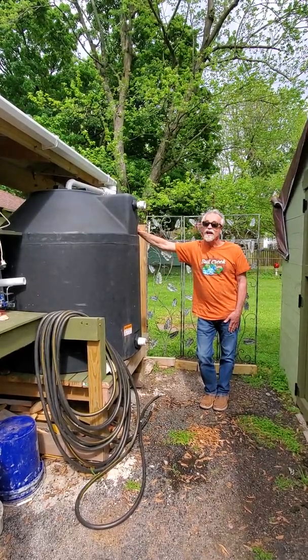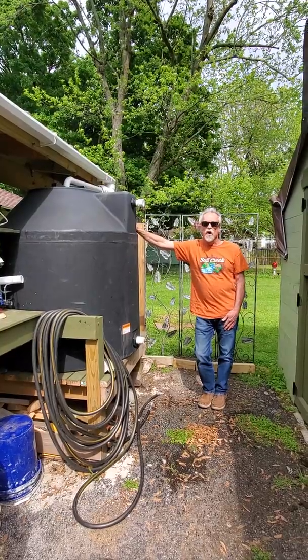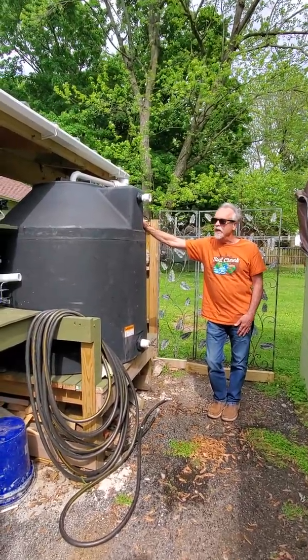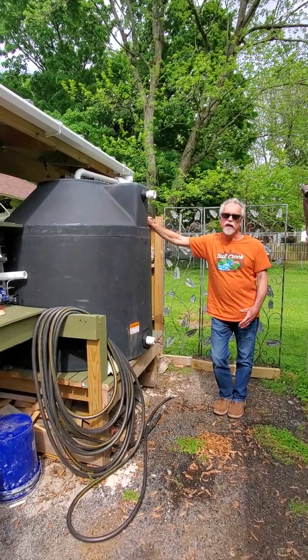The third reason, and the reason that I like the most, is because it's fun. You can be a home engineer and design a rainwater system — it's really interesting and really fun to see the system when it's actually working.